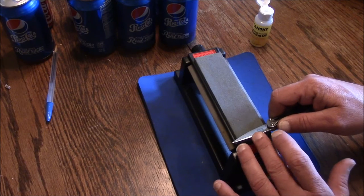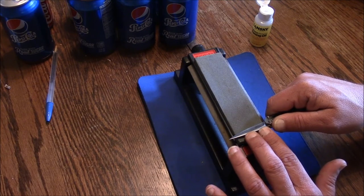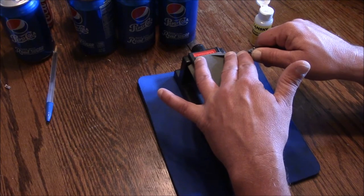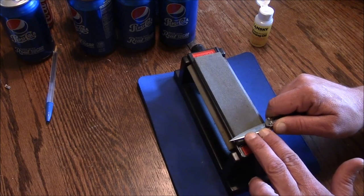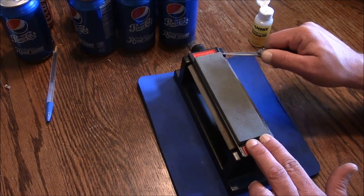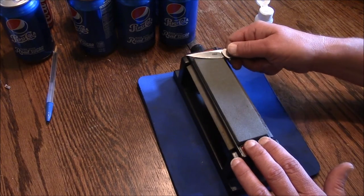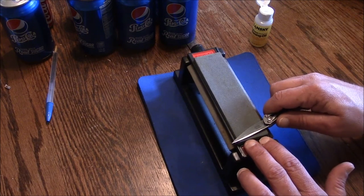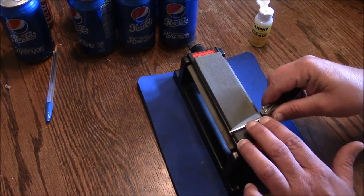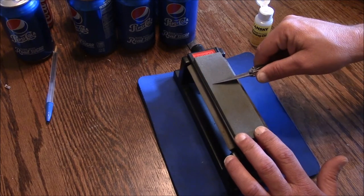I'm going to establish my angle — somewhere between 17 and 27 degrees — and find a grip that's comfortable. You don't have to push down incredibly hard. You're going to drag your knife kind of like you're cutting a label off the stone itself — drag it forward. Make sure when you get down to the tip, you lift your hand up just a little bit to keep that tip on the stone.